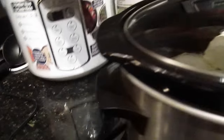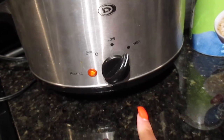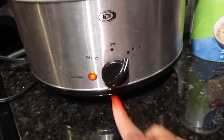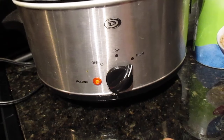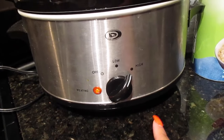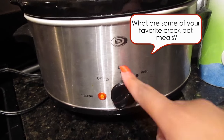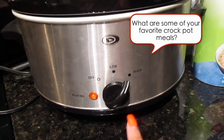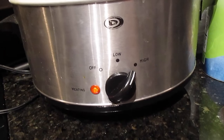I'm going to cover the crock pot and cook it on high for four to six hours, or low for six to eight hours. I like to cook it on high since I'll be around. If you're leaving for class or work, I'd put it on low. But since I'm home, I'll cook it on high for four to six hours and come back to show you what it looks like.